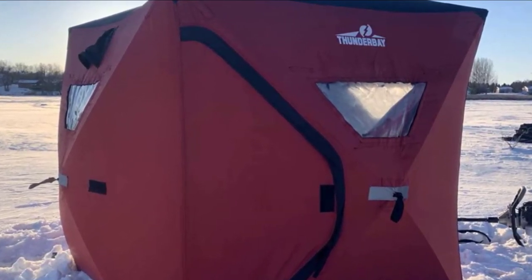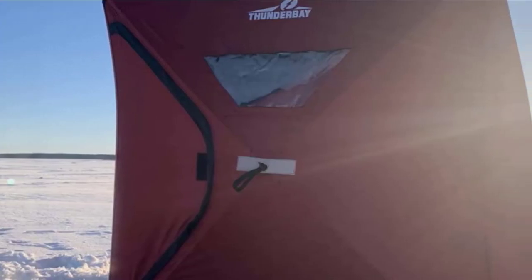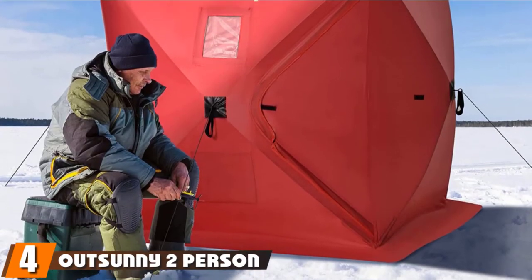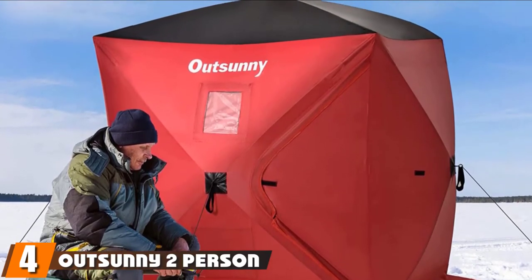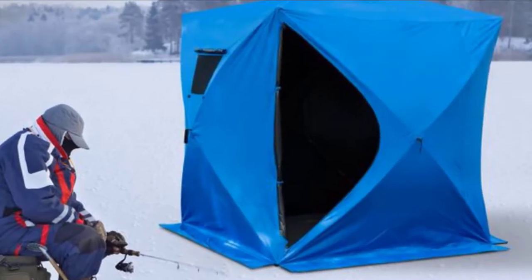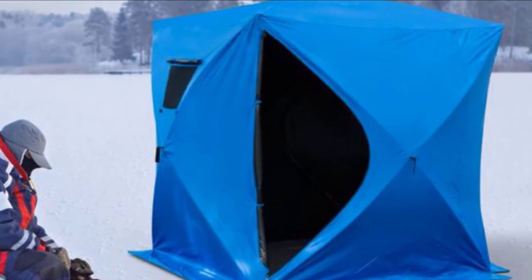All things considered, this is excellent value for those seeking a simple, easy-to-implement yet quality ice fishing shanty. Next at number four, we have the Out Sunny 2-Person Pop-Up Ice Fishing Tent — an excellent value option for minimalist ice fishermen looking for a cheap, entry-level tent to keep them effectively out of the elements.